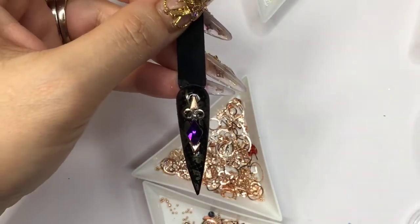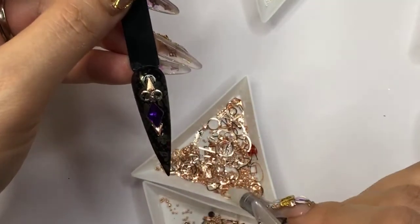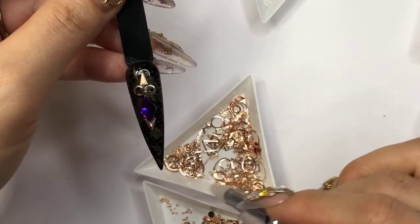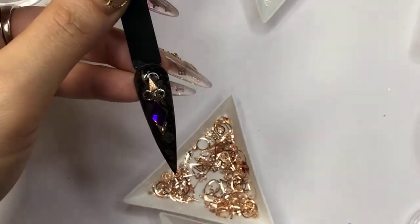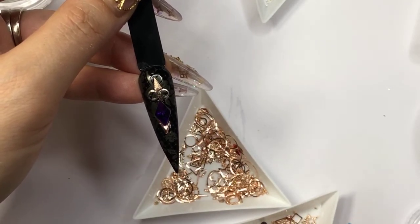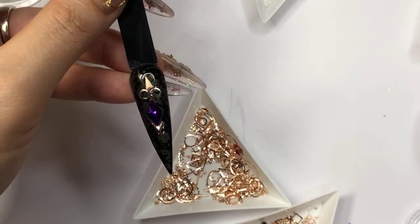Maybe AB right there. I'm gonna fill in some AB. I haven't done AB for a long time — just feel like I miss it.